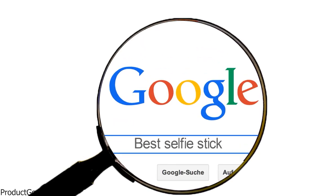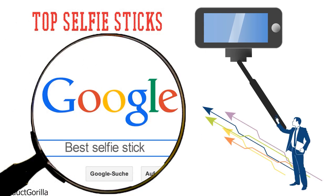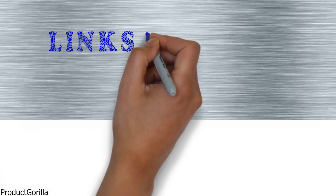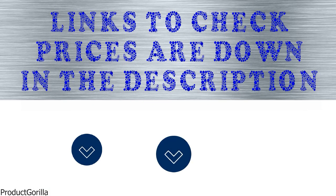Are you looking for the best selfie stick? In this video, we will look at some of the top selfie sticks on the market. Before we get started, we have included links in the description for each product mentioned, so make sure you check those out to see which is in your budget range.